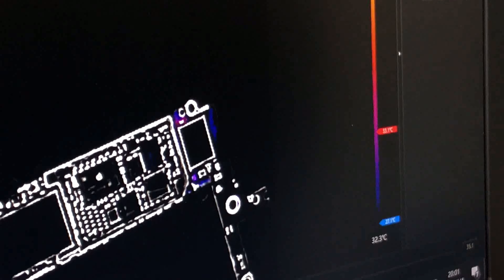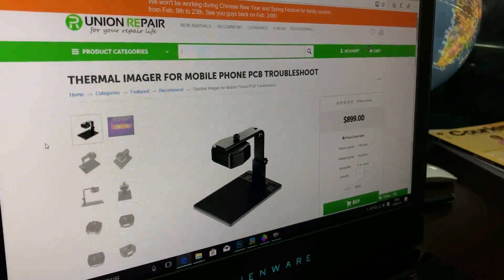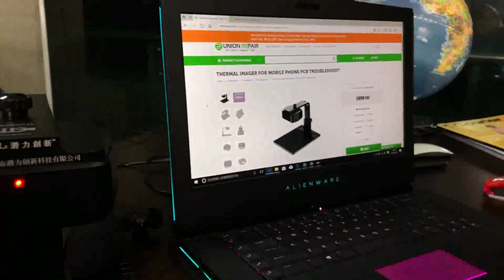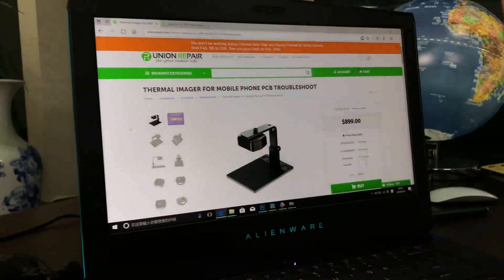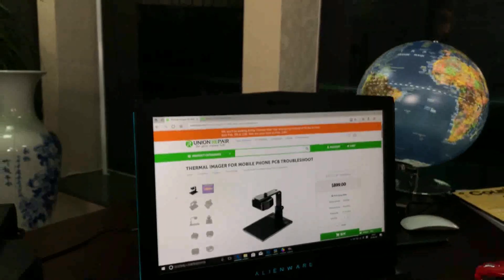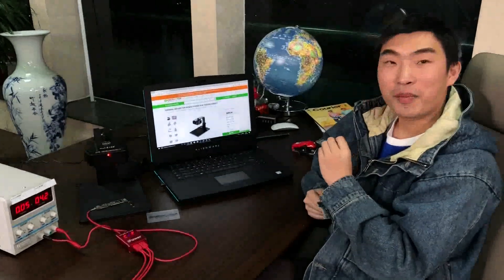That's all for today's troubleshoot case. If you're interested in this product, you can buy it from the Union Repair website — just search 'thermal imager' in the search bar. Finally, I believe this thermal imager might be the future for the repair industry, because time is money. Using this thermal imager saves you a lot of time — just several minutes to find a problem — and that saves you money. Thank you for watching, and I wish you all a happy new year. Bye!